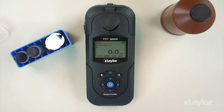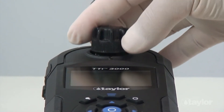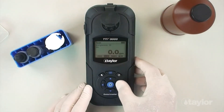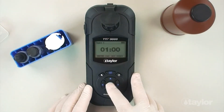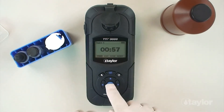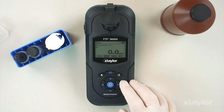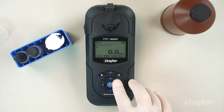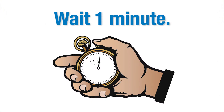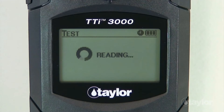Insert the sample cell into the sample cell compartment. Select timer using the scroll arrows, then press enter. Select start and press enter. A 1 minute countdown will begin. Immediately select auto and then press enter. When the timer beeps, the instrument will read the sample and the result will be displayed.